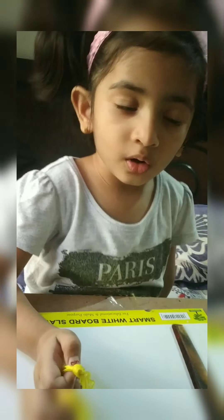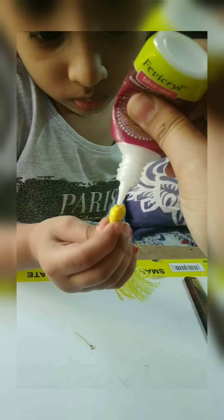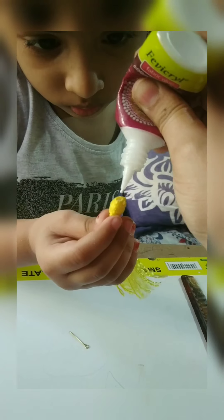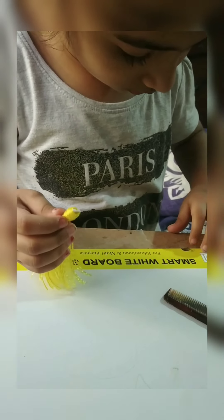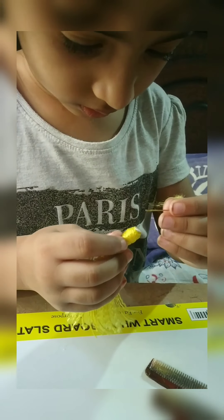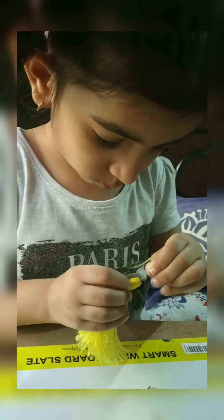Now apply glue on this portion and stick the eye pin in the glue. Now my eye pins are here.